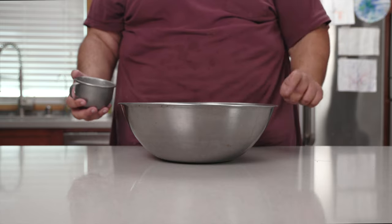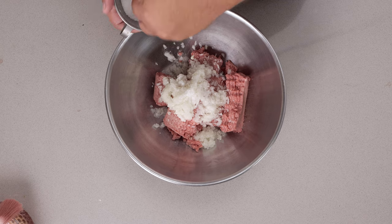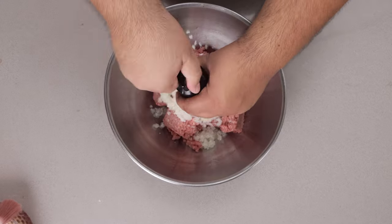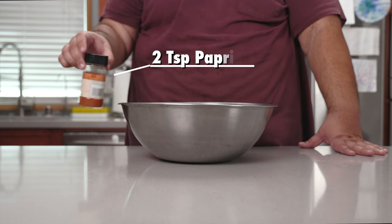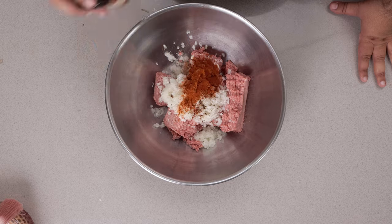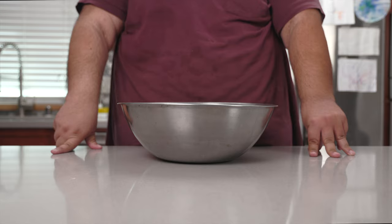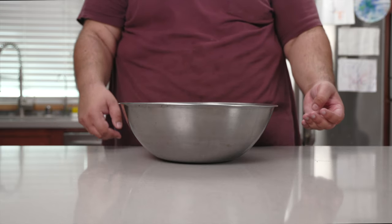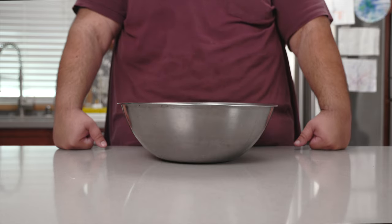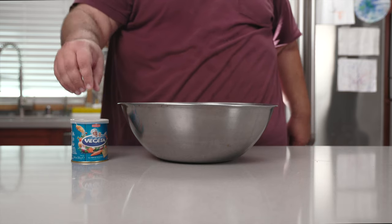And now for our spices. Let's add one teaspoon of salt, half a teaspoon of black pepper, then two teaspoons of paprika. And then let's add the most Balkan ingredient of them all. Croatian wine? Serbian rakija? The Tears of Orphan Kosovans? Nope. Vegeta.